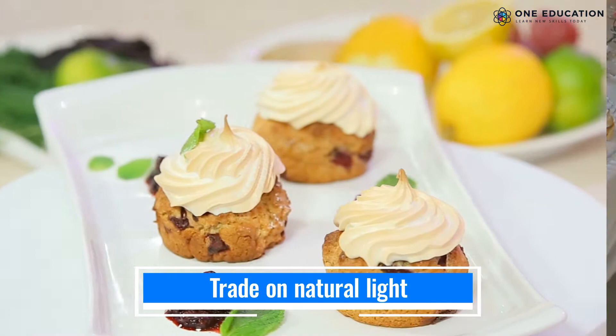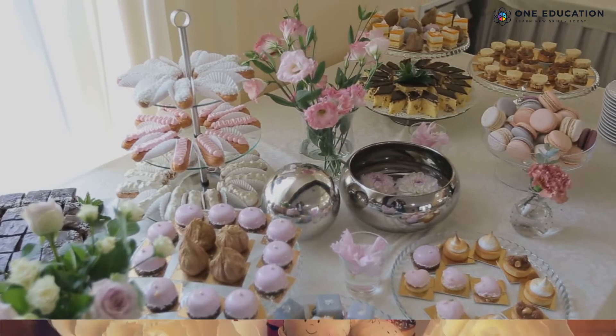For cupcake photography, natural light works the best. Soft light from the window creates a beautiful effect for cupcake photos.